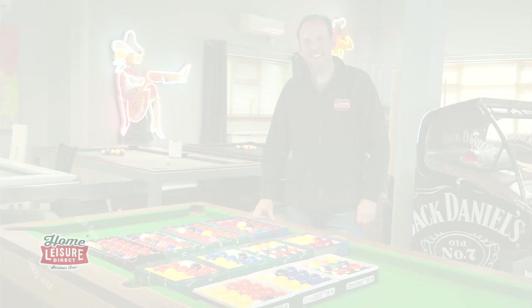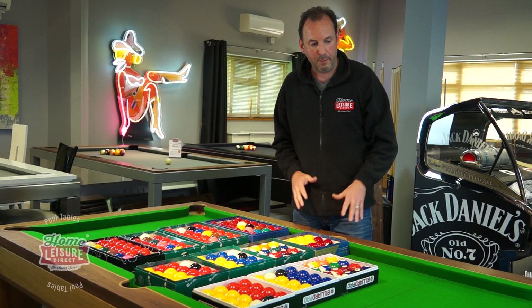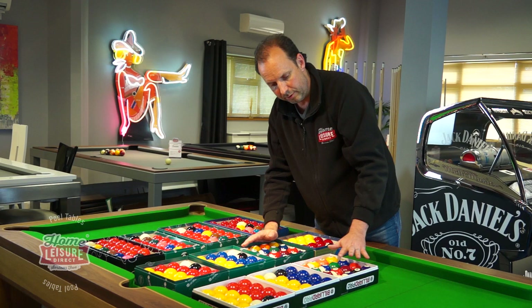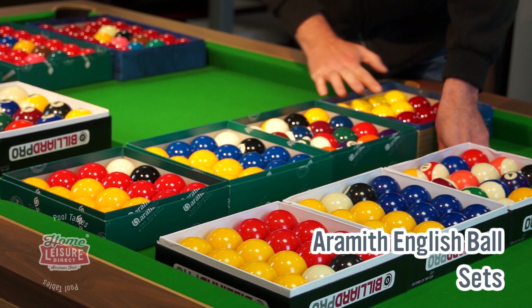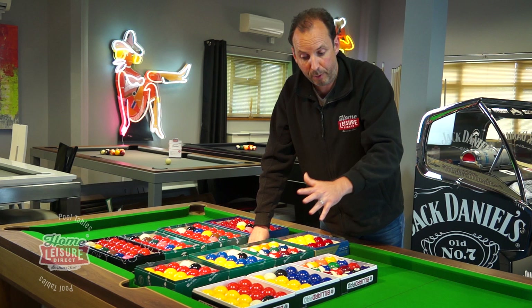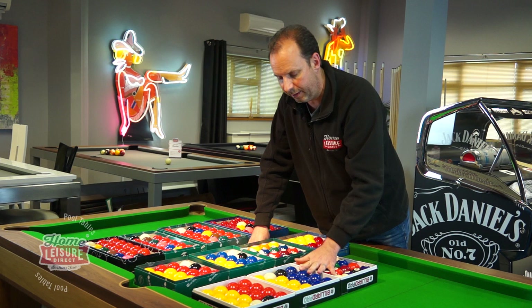Let's start with English pool balls — two-inch balls to be played on either a six, seven, or eight foot English pool table. We've got two rows of balls here. First we've got what we call standard balls: reds and yellows, blues and yellows, spots and stripes. These are the cheapest set, Chinese made, cheaper than the Aramith balls. They play a decent game and we sell loads of these to pubs and pool halls because they're cost effective.